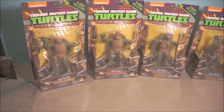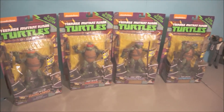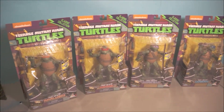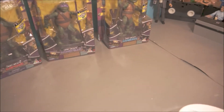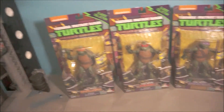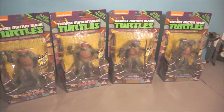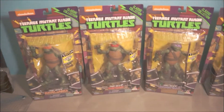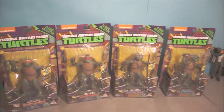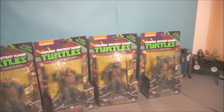I'll also try to get Bebop and Rocksteady — yeah, I always forget Rocksteady's name. I remember Bebop as the warthog. And I always remember that one tune from the original Teenage Mutant Ninja Turtles — 'Teenage Mutant Ninja Turtles!' I knew I would sing it but I'm not a good singer, so I'm sorry if you guys have headaches now.